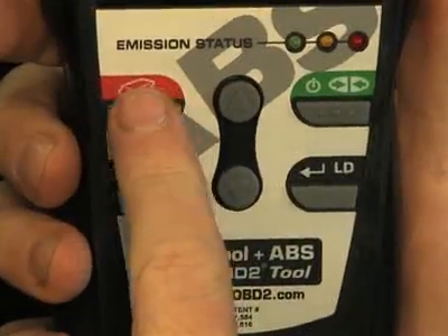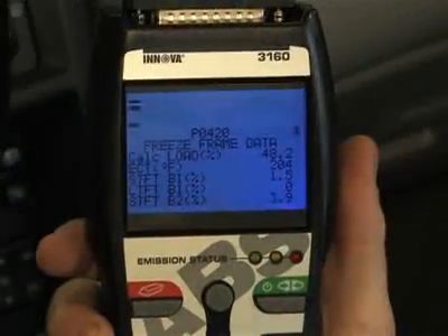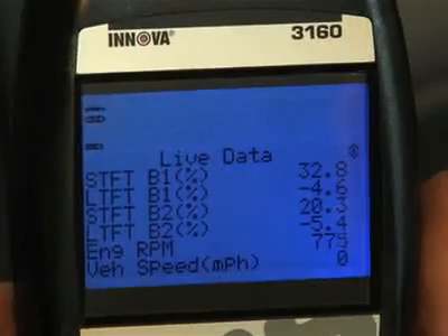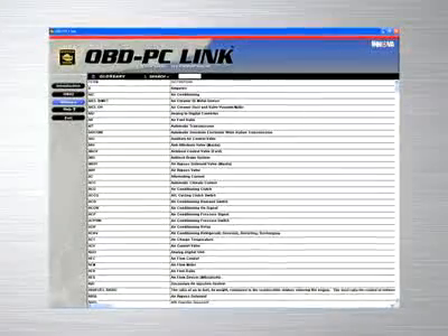The red erase button when depressed turns off the check engine light on your dashboard. The DTC button will scroll through the codes and show the freeze frame data found on your vehicle, while the LD button when depressed will show you the live data.